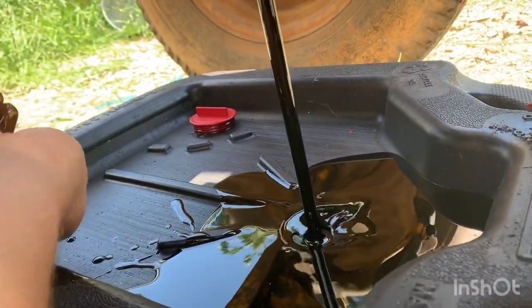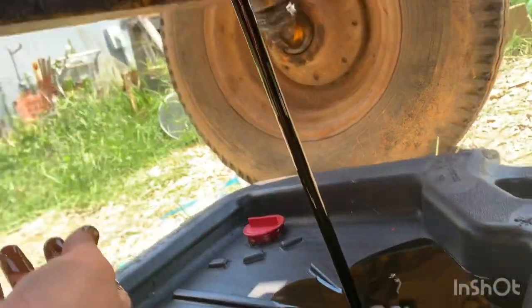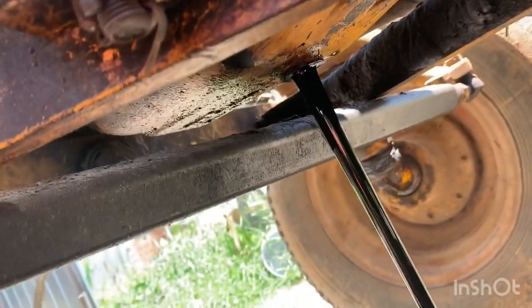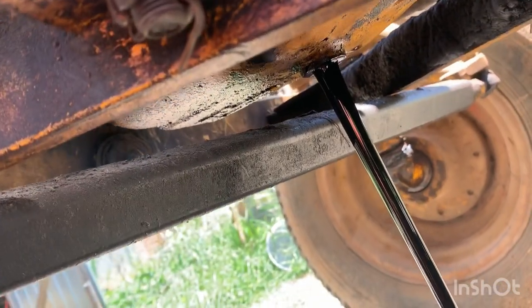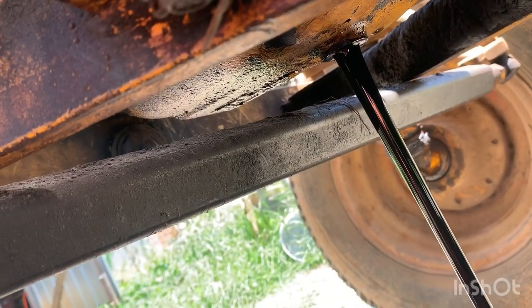It holds five quarts if you change the filter. If you do not change the filter it holds four - which I'm not sure why anyone would do this and not change the filter, but hey.